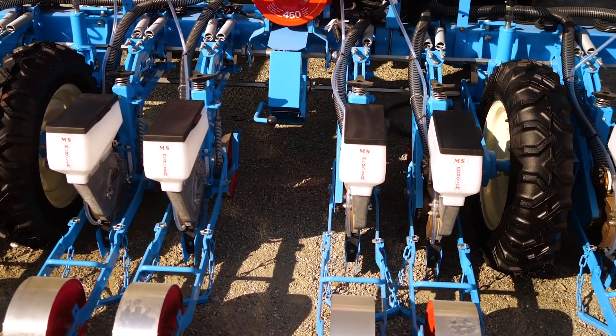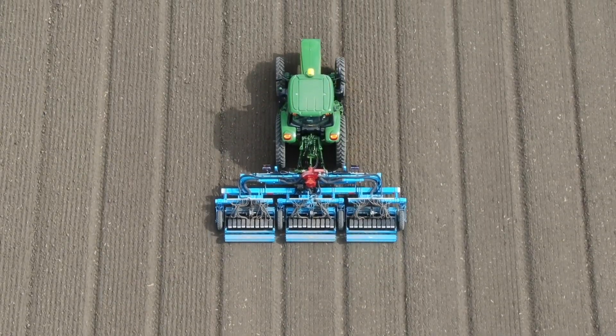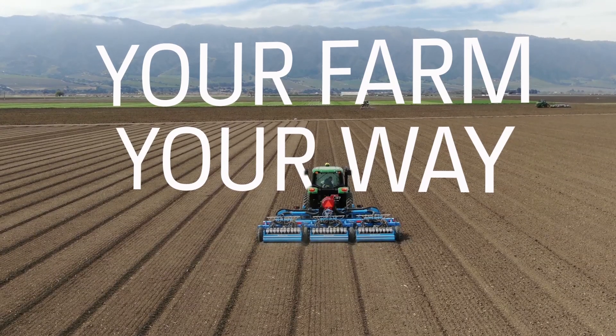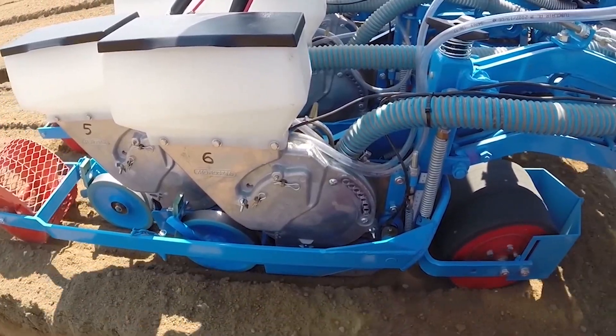Our modular design combined with a factory trained sales and service team allows growers to order a planter suited for their individual needs — your farm, your way. Monosim offers sizes ranging from one line to 48 lines.